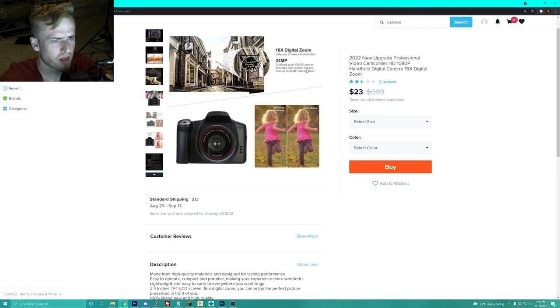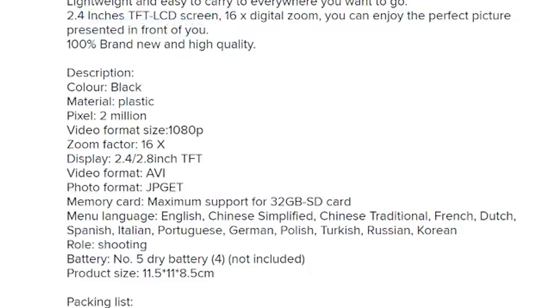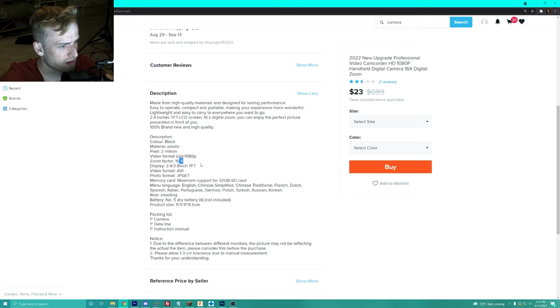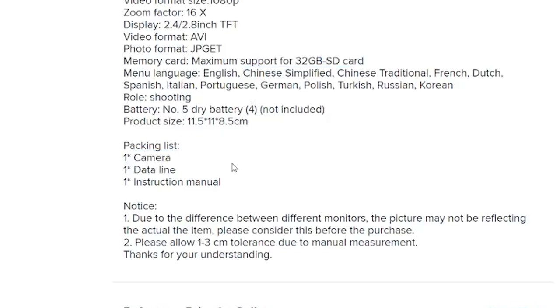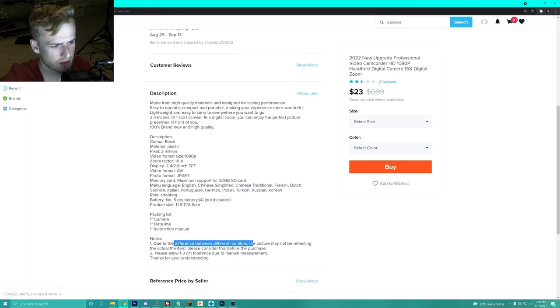16x digital zoom, 24 megapixels — a 3.0 megapixel CML sensor that provides high quality images, max up to 24 megapixels interpolation. That's going to be a garbage picture. 2.4 inch screen, brand new high quality plastic, 1080p video format — this is going to be so bad. Maximum support for a 32GB SD card. Due to the difference between monitors, this picture may not reflect the actual item. Please allow 1–3 centimeter tolerance due to manual measurement.